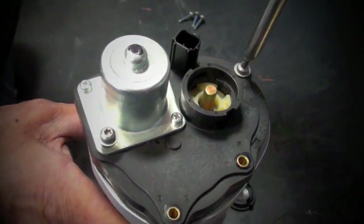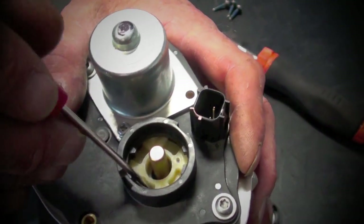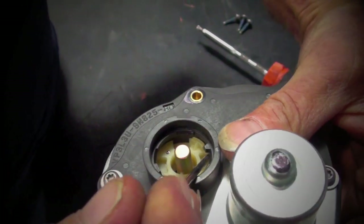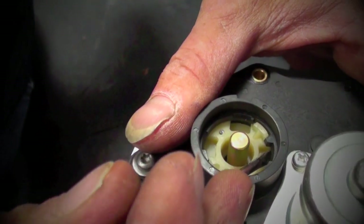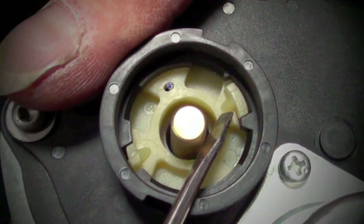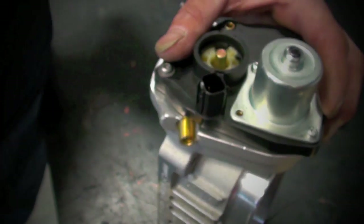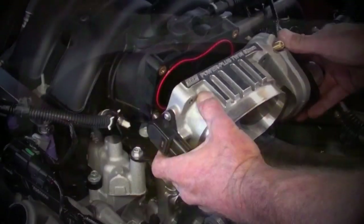The next step is very important, and it's often overlooked, so please take special note and follow as shown. Using a screwdriver, rotate the top of the plastic cap spring counter-clockwise until the tabs on the cap pop up into the corresponding landing holes in the electric motor cover. To make sure that you've got this process done properly, simply open and close the throttle blades by hand, and if the throttle body closes by itself, you've got it dialed in.